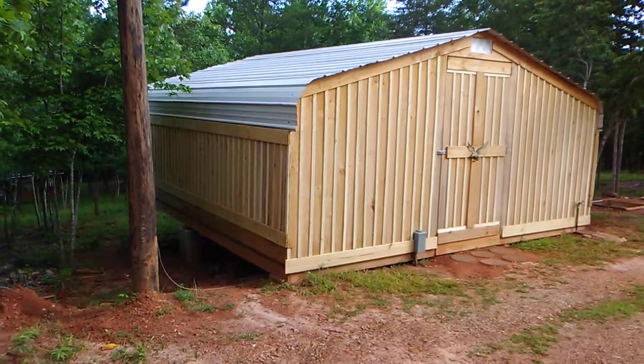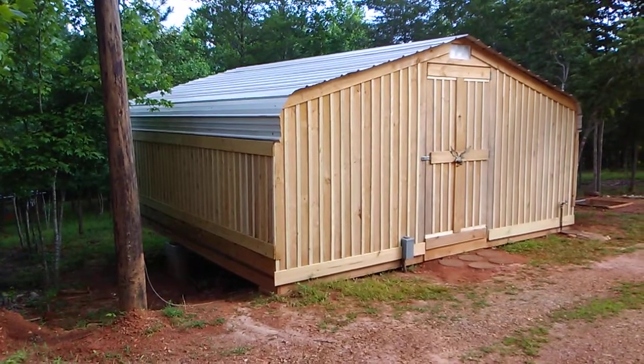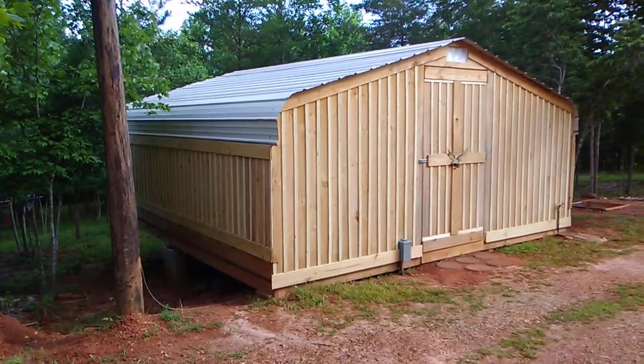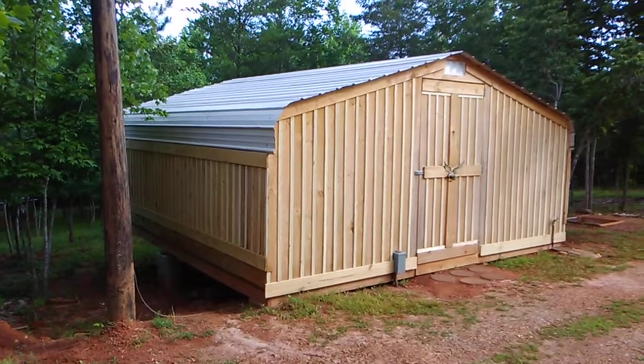Good morning. Welcome to the Double M Farm. Thought I'd do a little quick video of the almost finished product of our workshop with the board and batten siding.